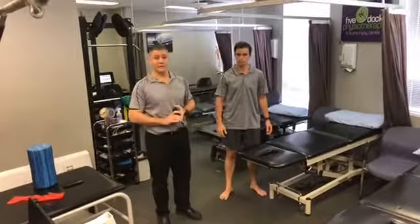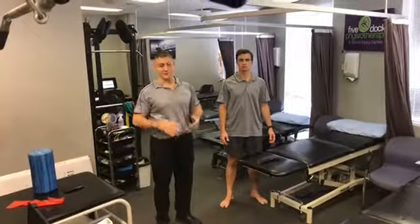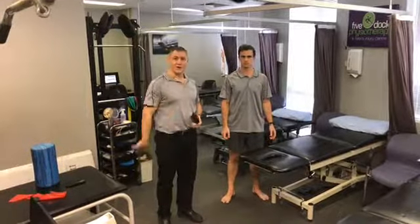Simple test, done very often in the clinic. It helps us to really target the right muscle groups and to fix people's biomechanics so they can get back to doing what they love.